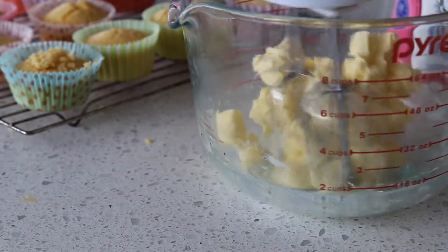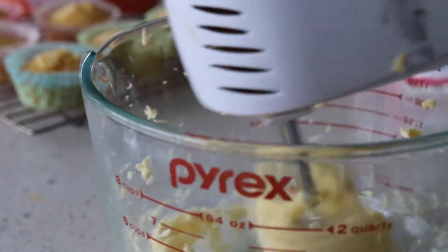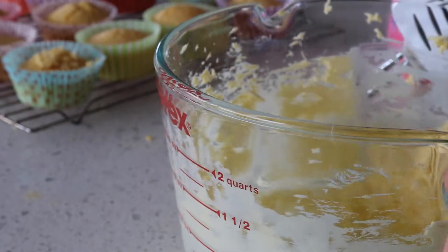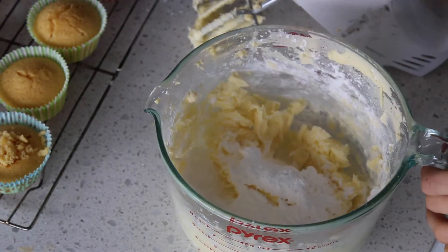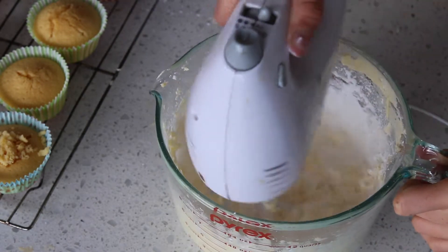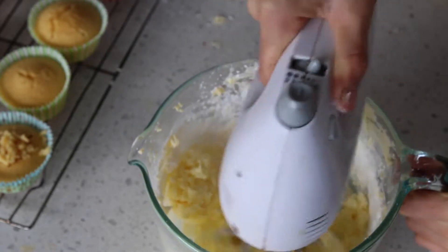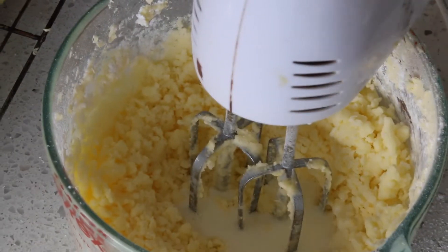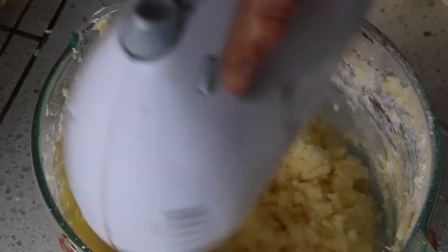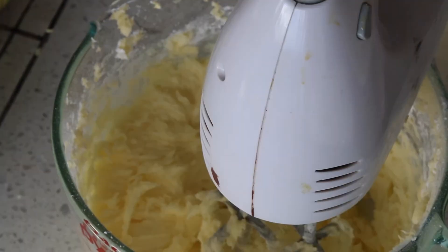Now we're starting on the icing. Take your butter and icing sugar — since you need four cups, add one cup at a time until it is all mixed together, making sure you scrape down the sides during each addition. Then add some milk, lemon zest, and anything else you want, like vanilla or lemon juice. Mix it up and pipe it on or just spread it on with a knife.